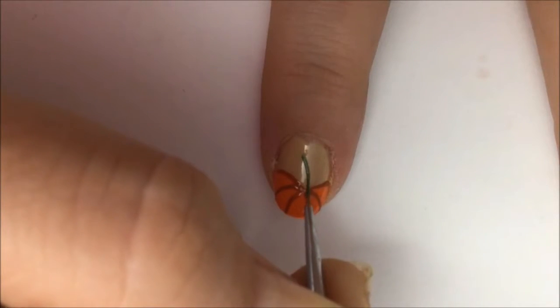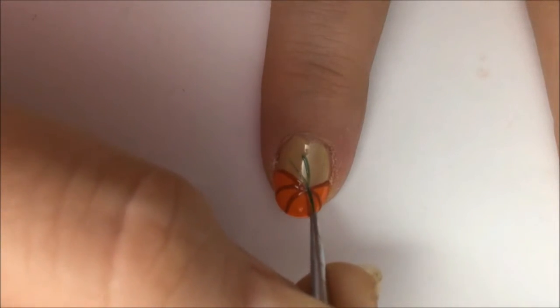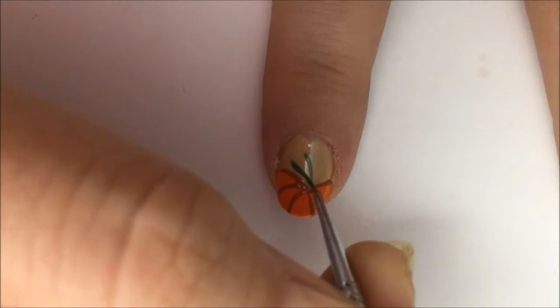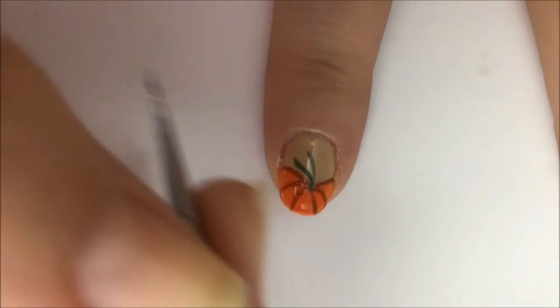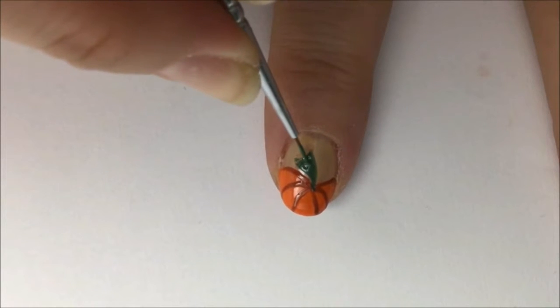So we're going to work on the stem now. You'll take your green polish and you'll basically make two lines that come together right in the point of the top of the pumpkin. And then you're just going to fill those two lines in to make them solid. And that will be the stem.